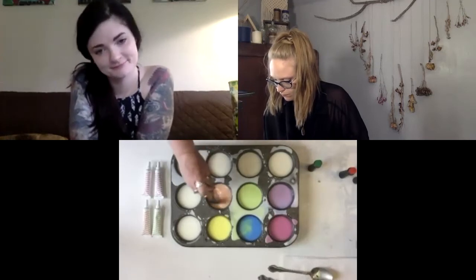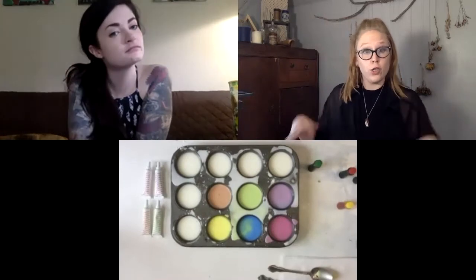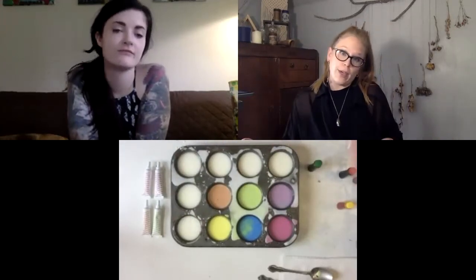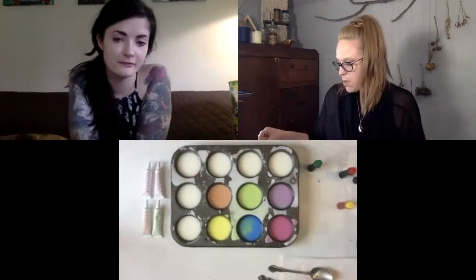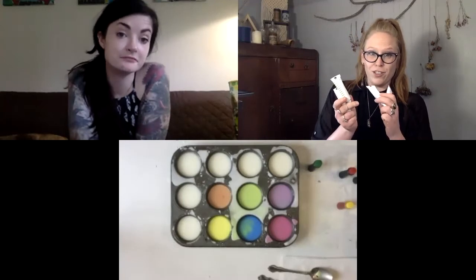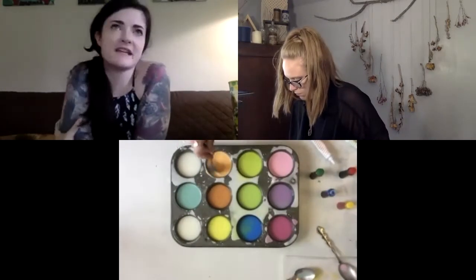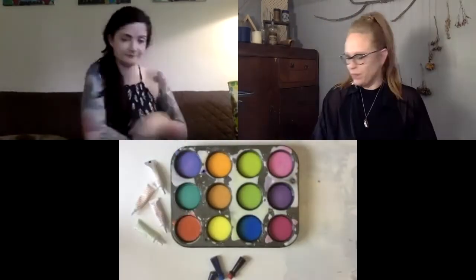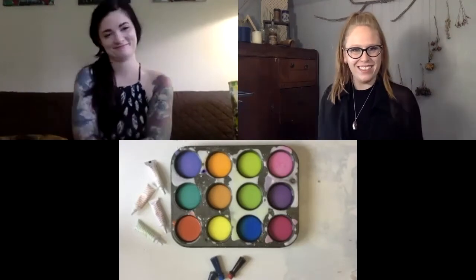So we have our primary colors, we have our secondary colors, and then we could also have tertiary colors, which is taking these and mixing them together — that's going to be your magentas, turquoises, and lime greens. I encourage you to try out all of the colors. I also went to the store and got some neon colors that I thought would be fun to try out. Okay, my full paint palette is all made up, so now we're ready to go outside and get started painting.